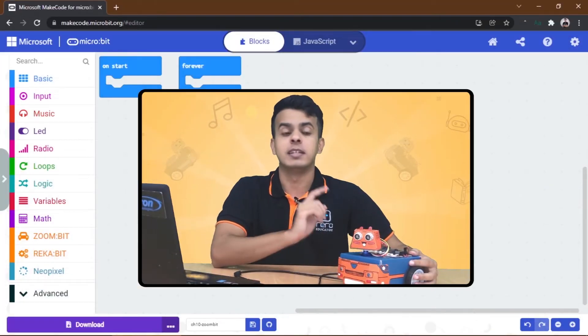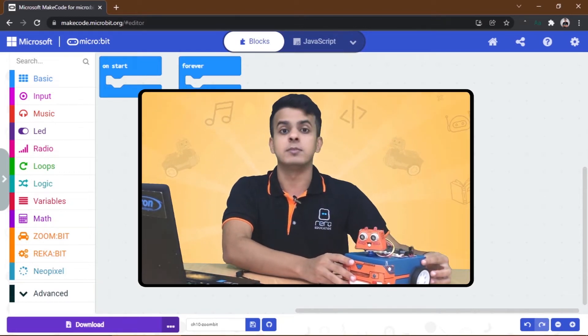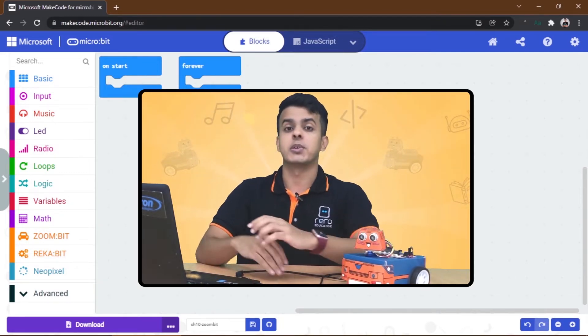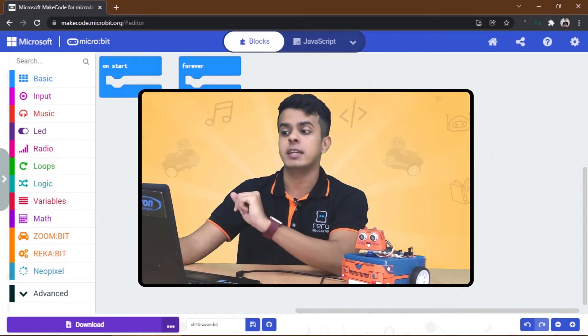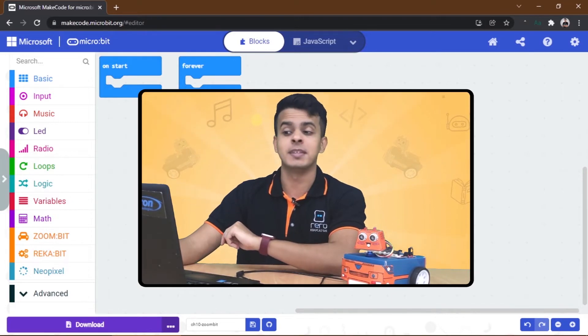Now it's time to build another code for the ZoomBit to receive the signals from the remote controller. Create a new project and then add the ZoomBit extension. After that, build the following code with me.